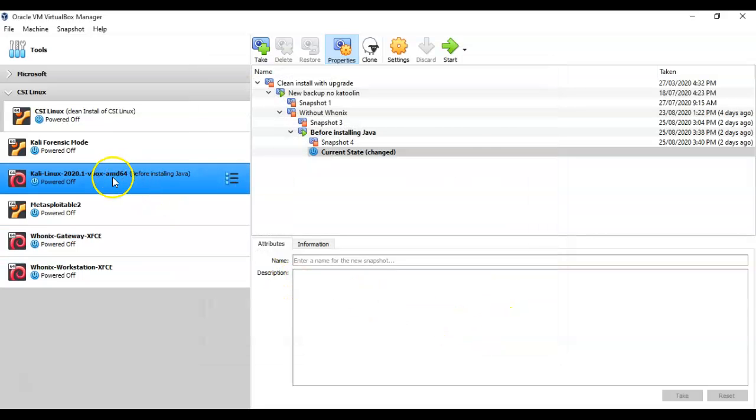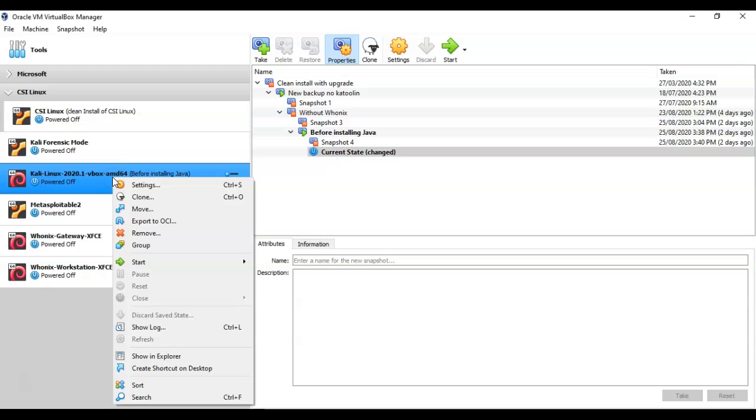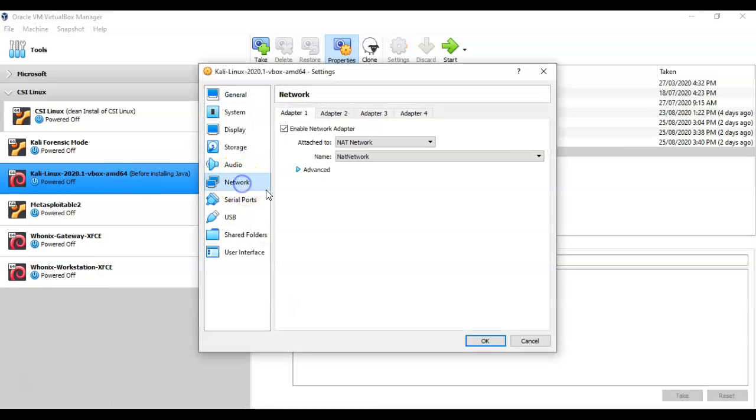Now we need to add our wireless adapter as an additional adapter in VirtualBox settings. Go to Network and click on the Adapter 2, Adapter 3, or Adapter 4 tab — whichever you prefer. For this demonstration I'll select Adapter 2.